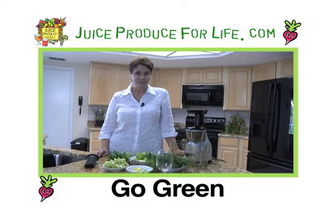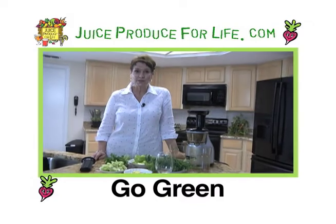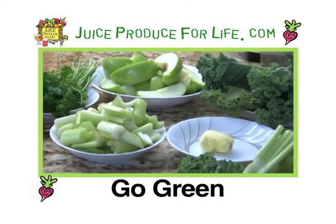I'm Laura York and this is Juice Produce for Life. Green juices — they're the cornerstone for juicers. Everyone seems to have their favorite blend and this is mine. I like to call it Go Green.